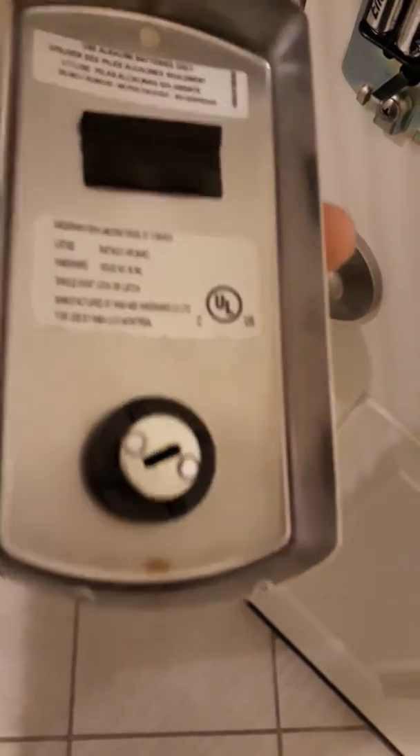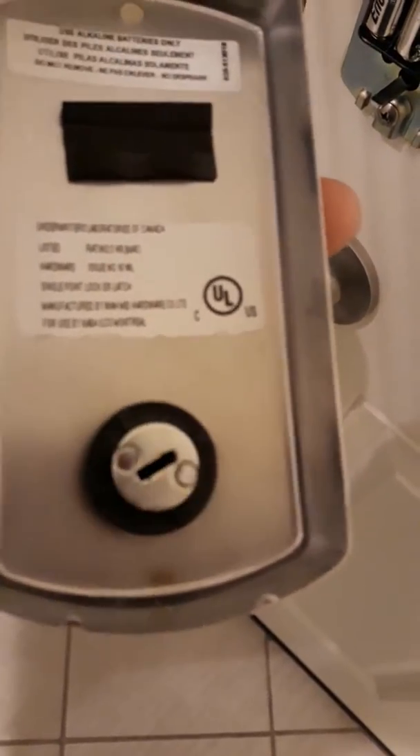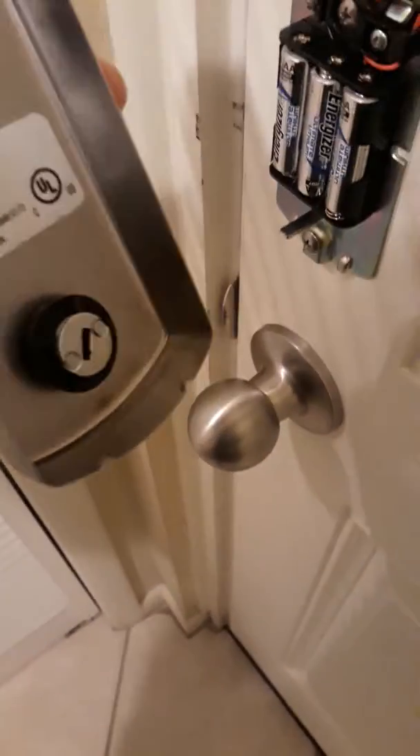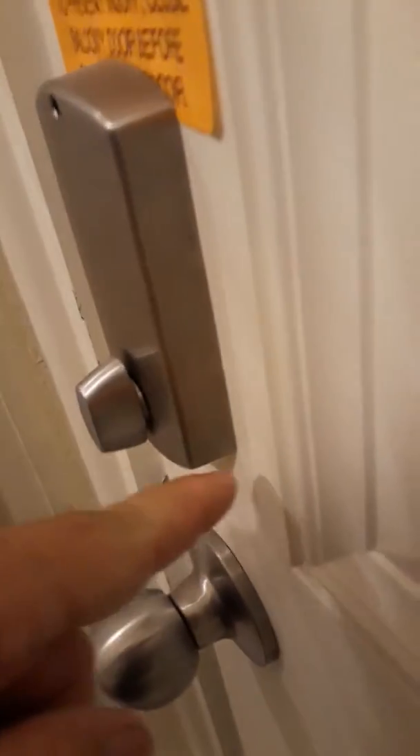See how that spins around right there — make sure you get that lined up with the little bar. See how it's flush at the bottom and at the top. Now I'm going to take the screw back in.